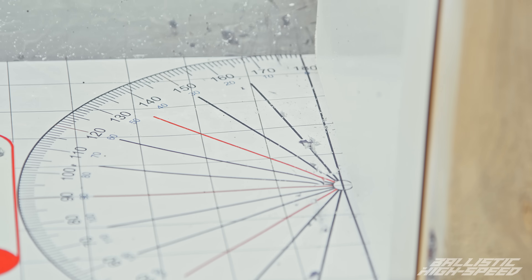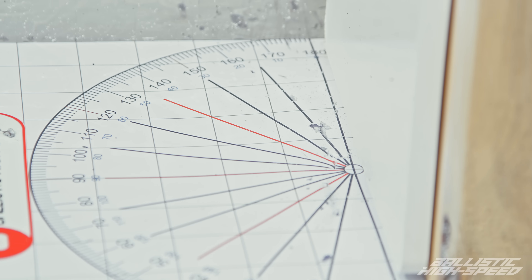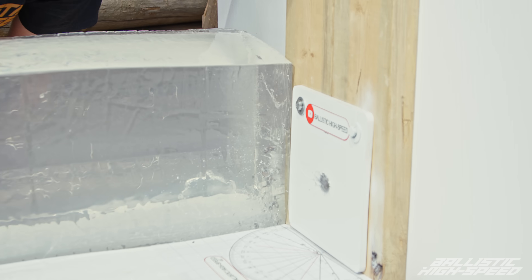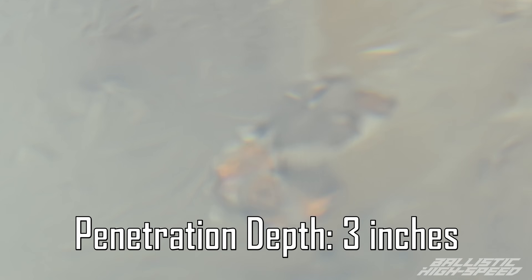Based on the protractor it looks like some debris might be starting to bounce off. What does the gel look like? I see some bigger pieces than last time, which makes sense because less energy is going into the plate — more is going sideways. It looks like it did come off a few degrees but nothing severe.